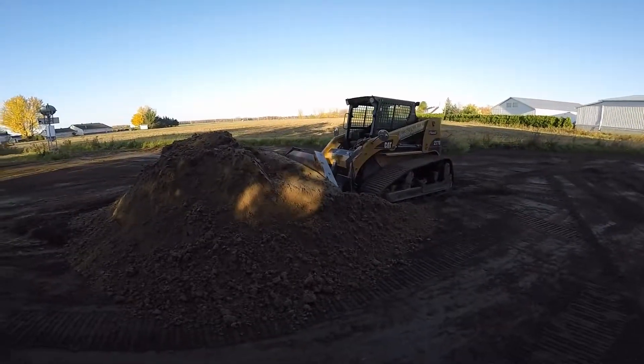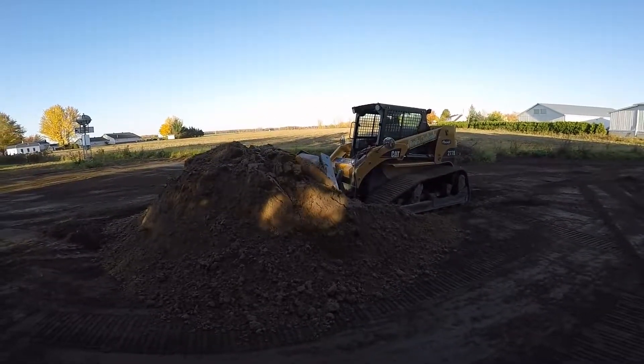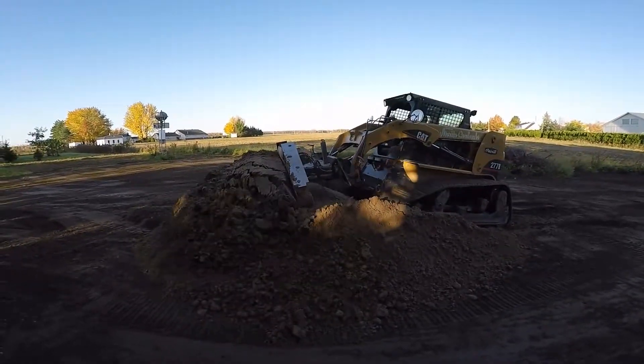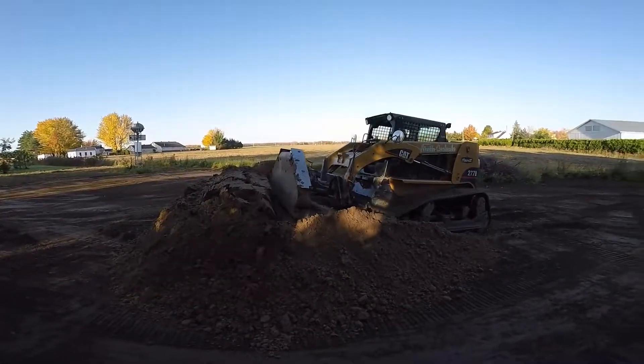First of all, you should be in pushing mode with the wings up. When you start pushing the sand paddle, we recommend that you lift the arms and tilt the blade forward.